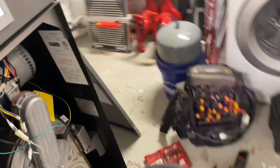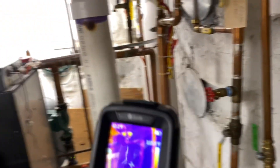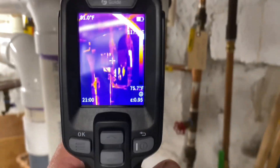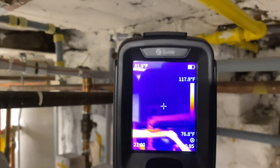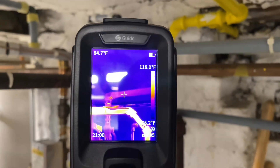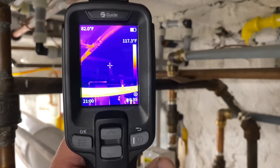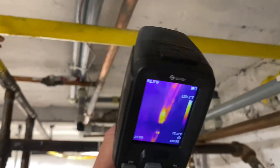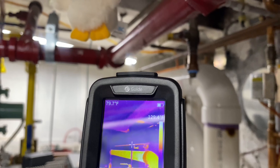He was suspecting that maybe some of the zone valves are the culprit — there are those two zone valves. Nothing heating there at all; the PEX piping is at 84 degrees, and that one 81–82. This right here is just domestic hot water. Check out our main zone — it's cool.